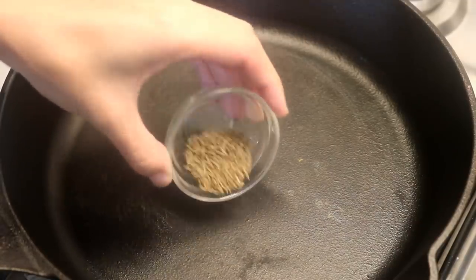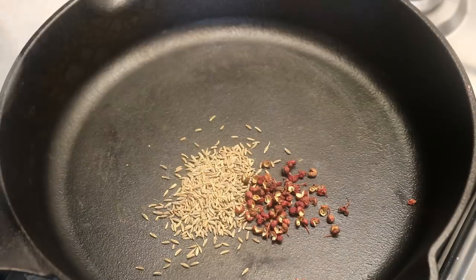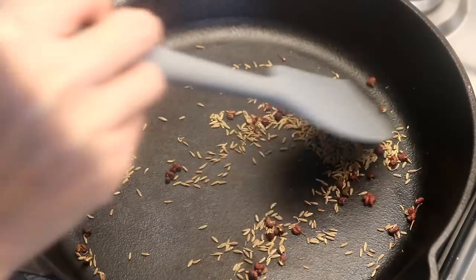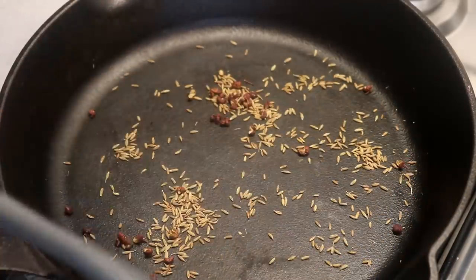In a cast iron pan, add 1 tsp of cumin seeds and 1 tsp of Sichuan peppercorn. Toast them on low heat until fragrant — it will only take about a few minutes.